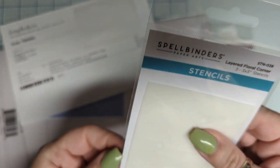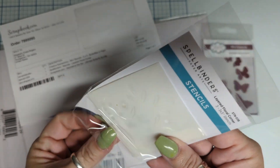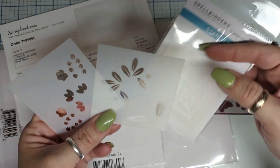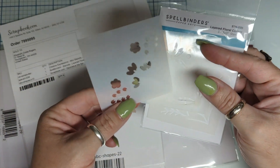It's a little Spellbinders set — it's a three by three stencil set. Look how cute that is! You've got your branch, your leaves, and then your flowers. Super excited about that.